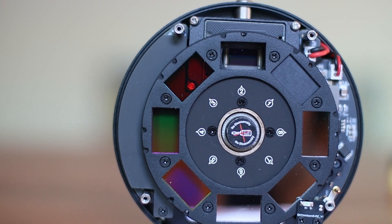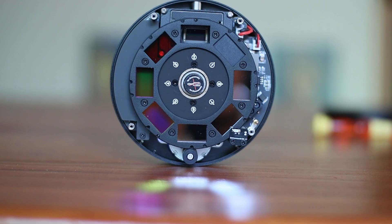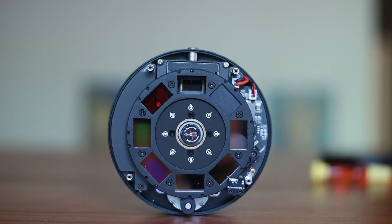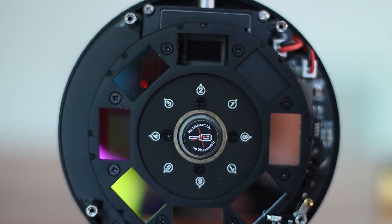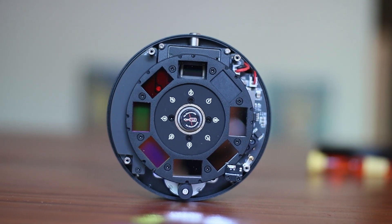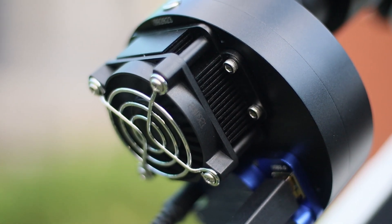This filter wheel can be easily controlled with software like Nina. The filter wheel and the filters are precise as well — it is designed to position filters accurately, ensuring that each filter is perfectly aligned with the sensor. This precision is crucial for maintaining image quality and avoiding artifacts from misaligned filters. The filter wheel is controlled by the same USB cable, so you don't need three different cables; just one.